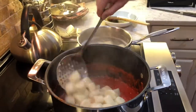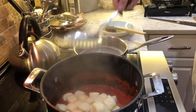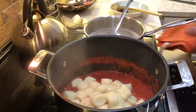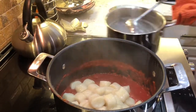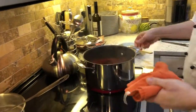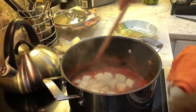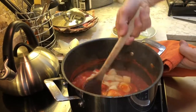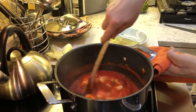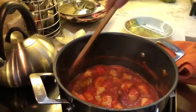You can see Vincenzo is taking them right from the boiling water with a slotted spoon and putting them directly into the sauce. You don't have to drain them at all — you actually want some of the starchy, salty cooking water to go into the sauce too. This is a portion for two for Vincenzo and me.